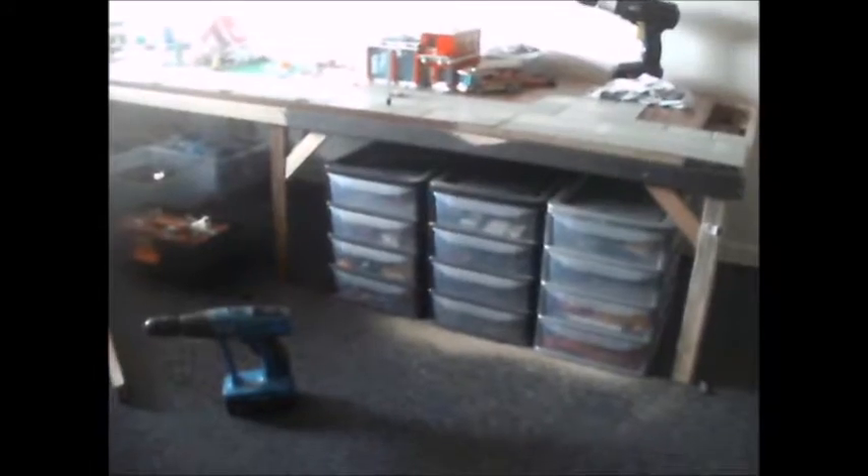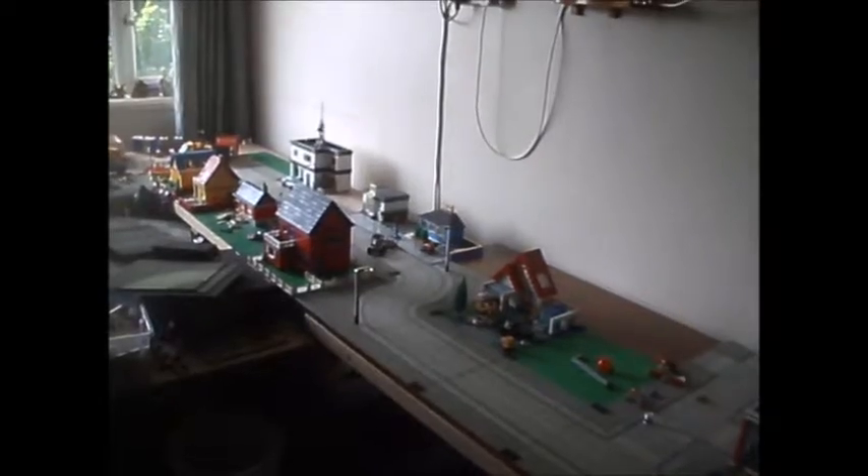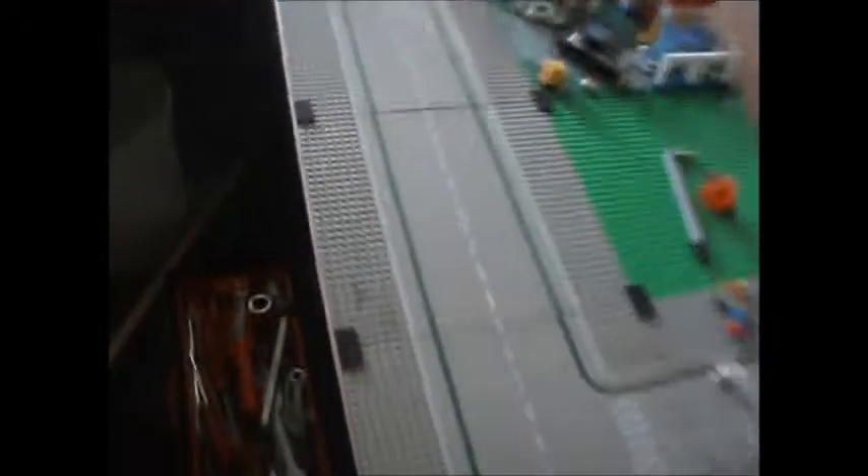I'm actually running out of road boards — I didn't think I'd run out but I am. I've got a couple down there that I need to clean. I've got a couple of curves. In the future I need some more of these sorts of boards without the T-junction in.